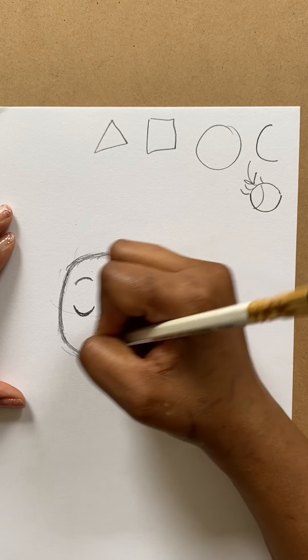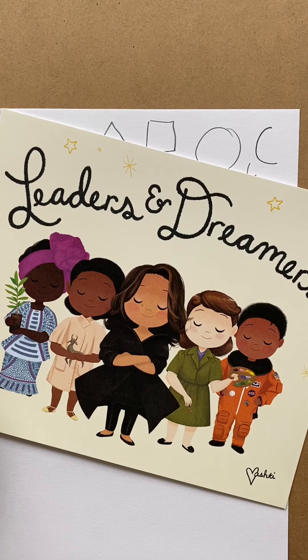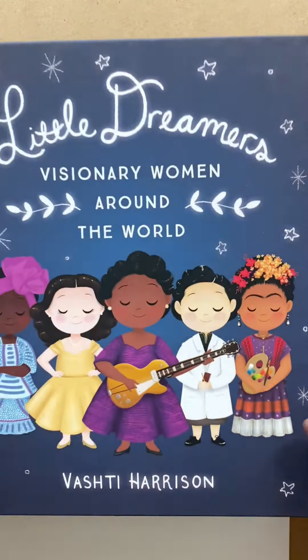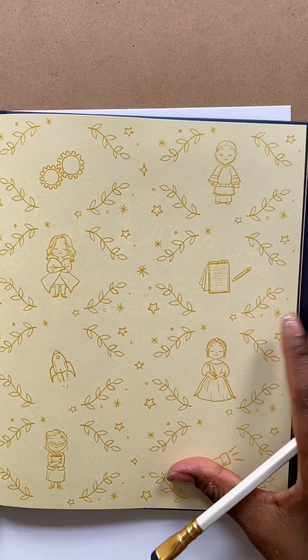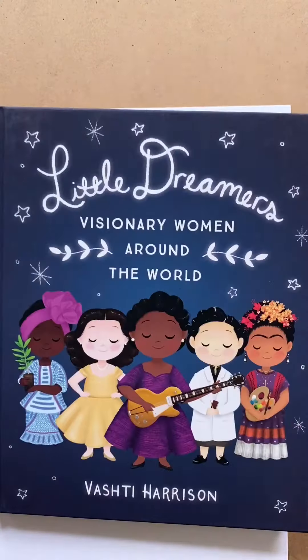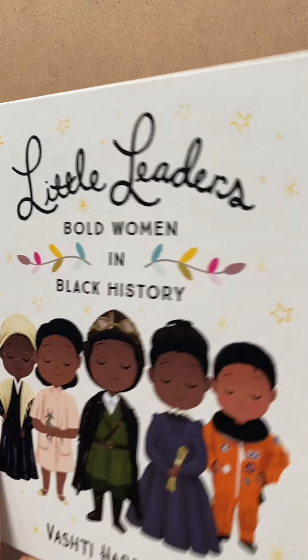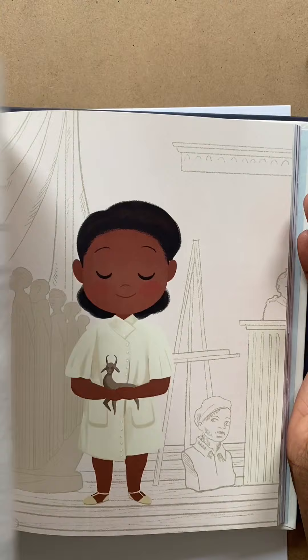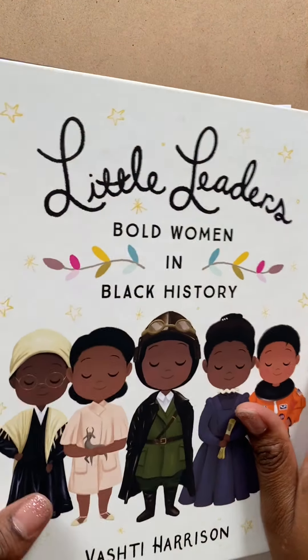That is the basis for this character, and from here you can go anywhere — you can literally turn it into anybody. In my books I've told the stories of lots of different people. Little Dreamers: Visionary Women Around the World is a collection of biographies of women artists and scientists from around the world. Little Leaders: Bold Women in Black History features African-American women leaders, activists, and all kinds of inspiring figures.